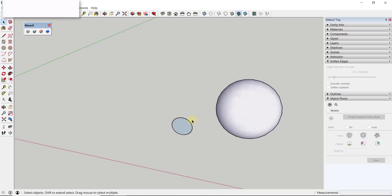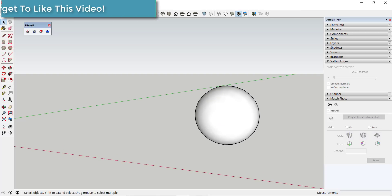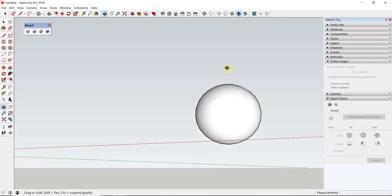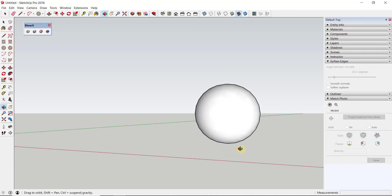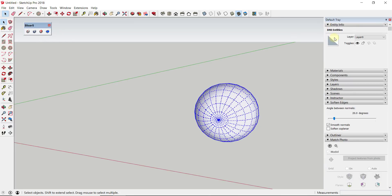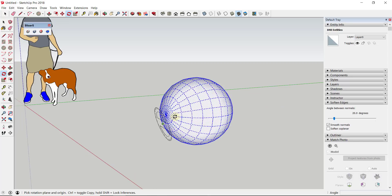Now we can get started setting this up so we can slice it using Slicer. Looking at the image, this is a sphere all the way to the bottom where there's a plane cutting it off. I'm gonna draw a rectangle across the bottom of this circle at the level where I want to cut it off. When we use Slicer, it needs to be a solid manifold, so we need to be a little careful. First, I want to stand this up so the geometry is running horizontally instead of vertically.